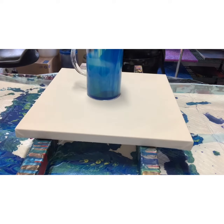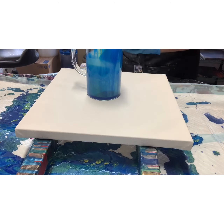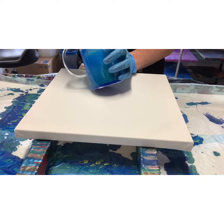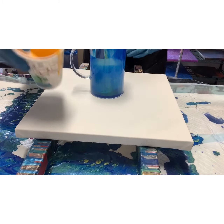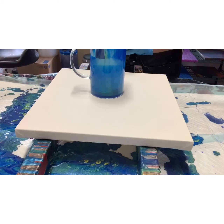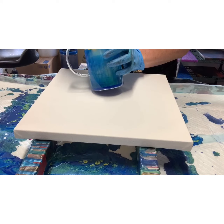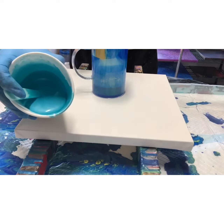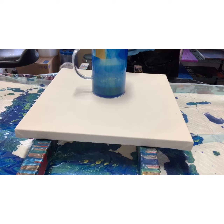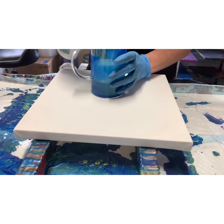We're gonna start with some navy blue, and then I'm gonna go into some kind of a mustard yellow — it's a dark, dark yellow. Then I have my peacock pearl, which is very turquoisey but it's metallic, by CraftSmart. I'm just layering these paints.